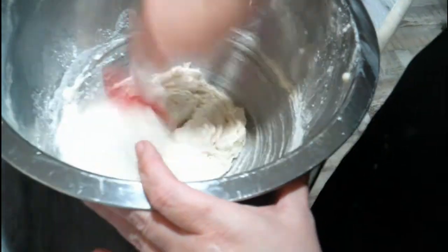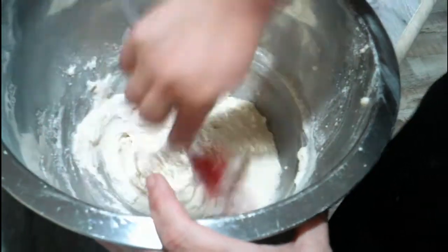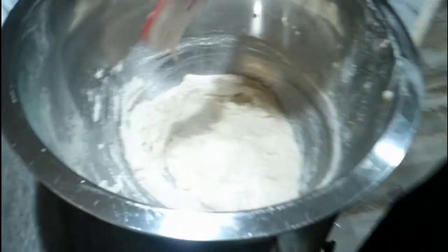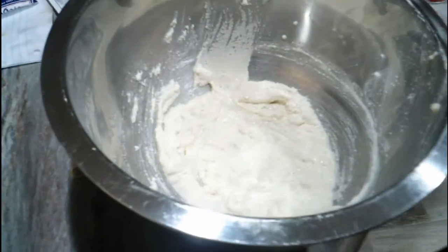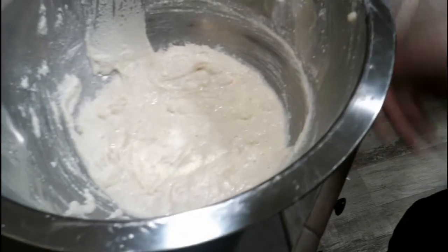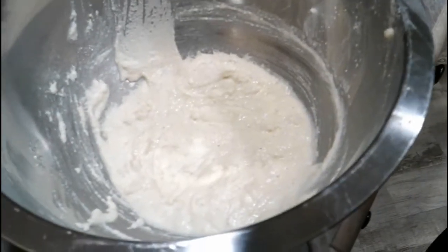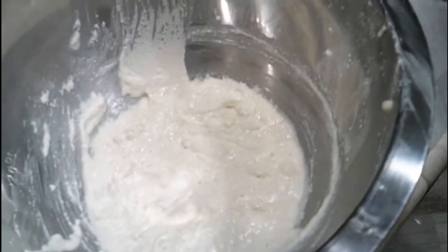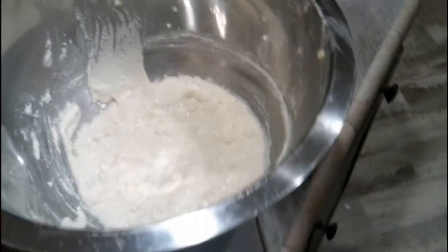Get it all mixed up in there. That onion is killing us — it's burning my eyes. Get it all mixed up and let it sit for 30 minutes to an hour. Then, when it's time, you can start spooning it into the grease. And that's how you make it.